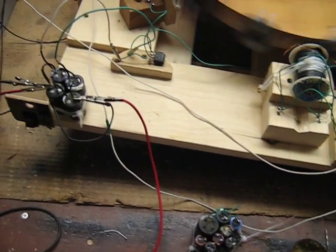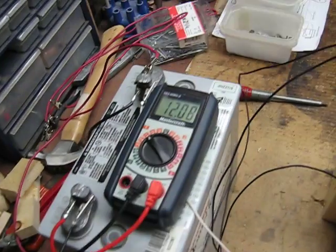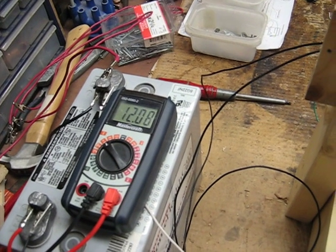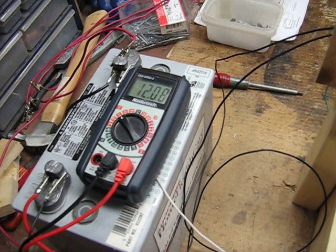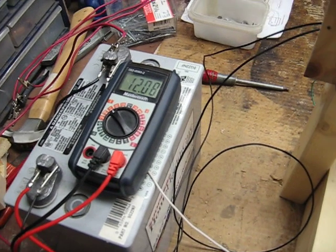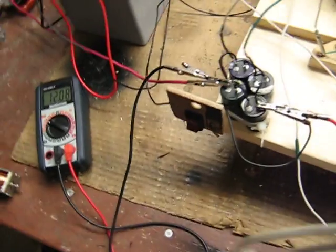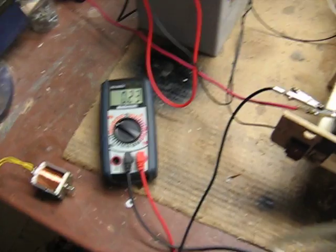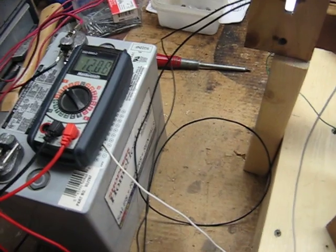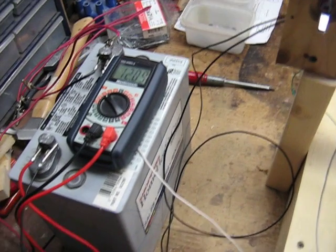I'm going to hook this cap bank up and see what happens. But this is running itself right now. I'll stop it — stop the wheel. It's already starting to rebound a little bit. It was like at 12.8 when I started it. It drops like a hundredth of a volt when you first start it. I think if you spin the wheel faster than what it normally wants to be at or whatever.